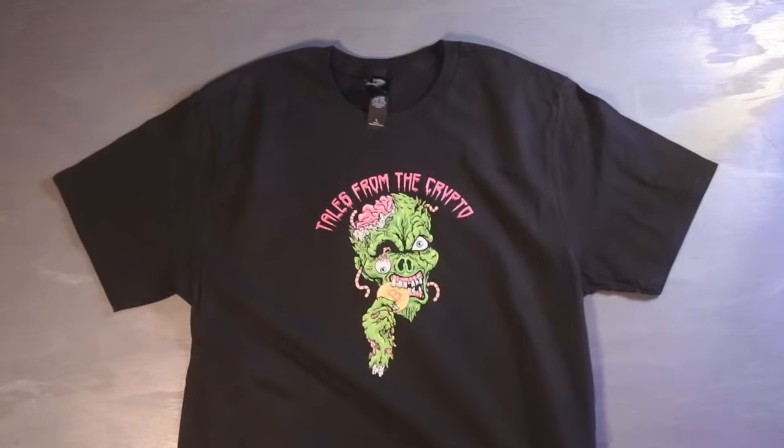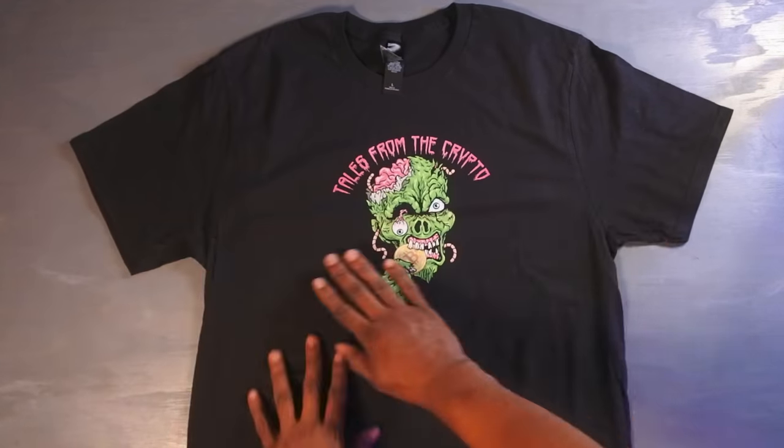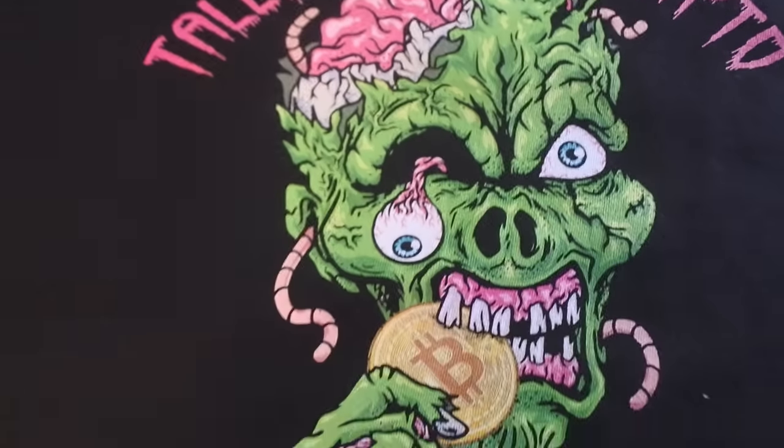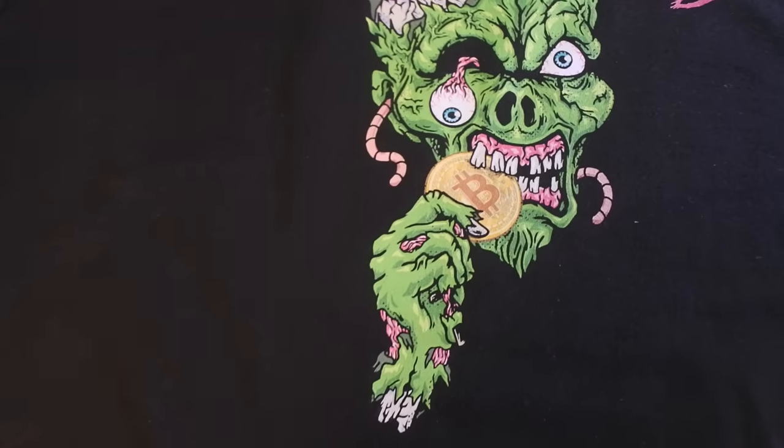Absolutely beautiful. I lay it out — guys, I wish you could really feel this thing. It feels like screen printing. Tales from the Crypto — a little Bitcoin design.